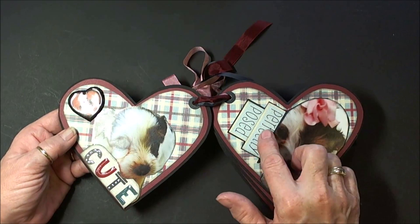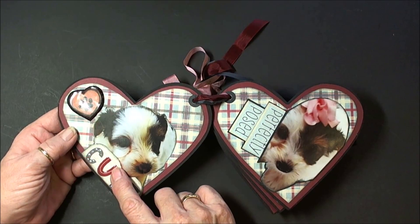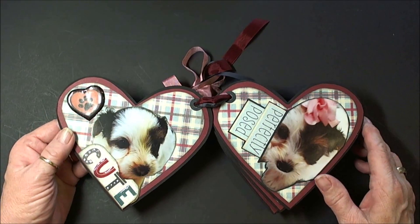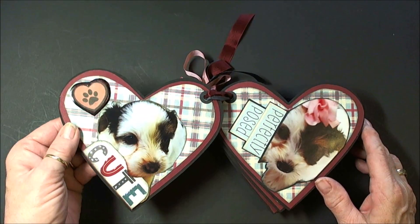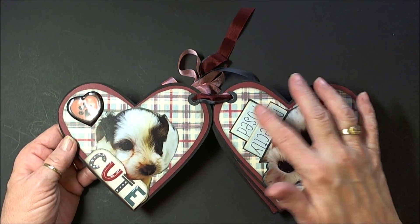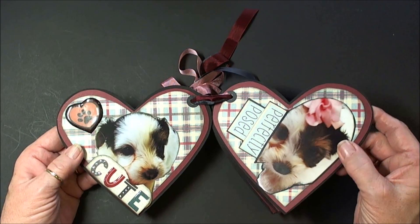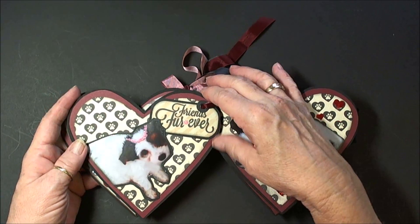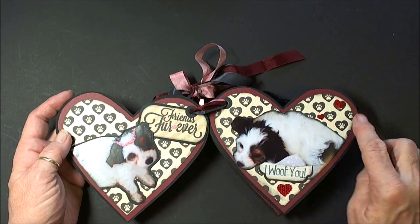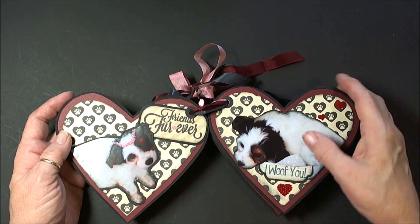These are all pieces from the paper. I've used some stickles and some glossy accents, and then the paws — I have a couple layers of glossy accents over that, so you can see how the light picks up the shine there. On this one, the 'perfectly poised' is from the collection as well. Then we go to the next two pages, and on this one I've chosen the paw prints for the background. I so rarely get to do a mini that I get to put the pictures in.